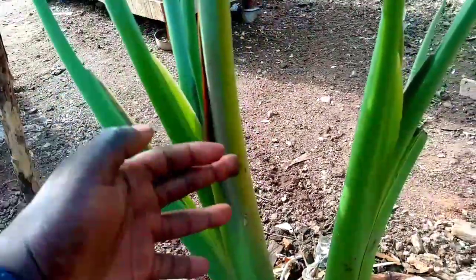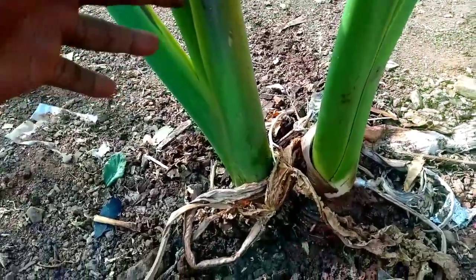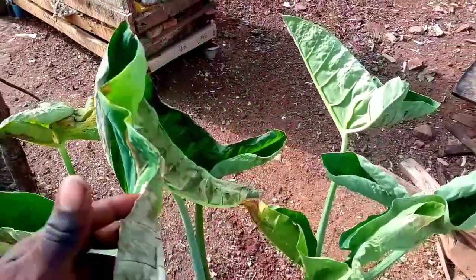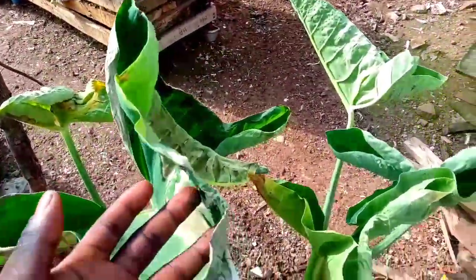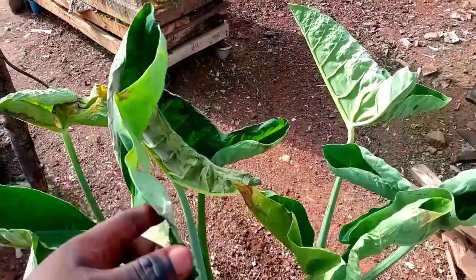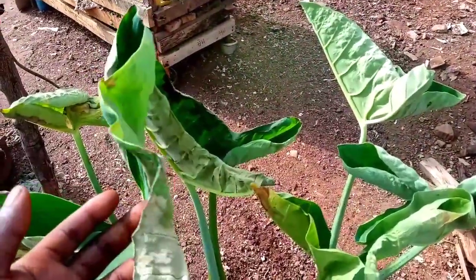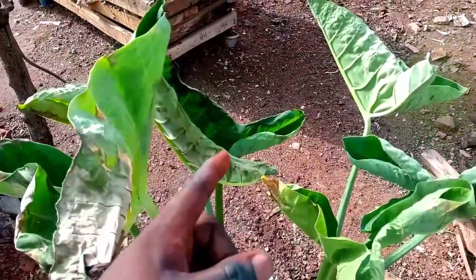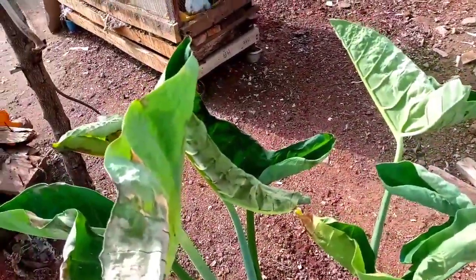Its health benefits — one, you can eat coco-yam raw, maybe with pepper sauce, and also it can be used as pounded yam. That's the most important part, and I love it most.